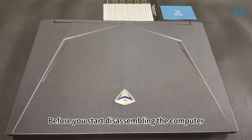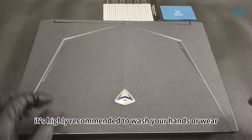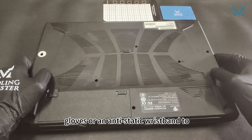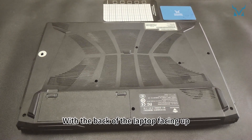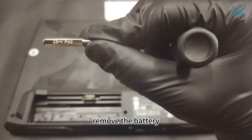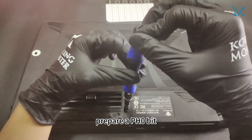Step 2: Remove the laptop case and battery. Before you start disassembling the computer, it's highly recommended to wash your hands or wear gloves or an anti-static wristband to eliminate static electricity. With the back of the laptop facing up, first open the power box by releasing the clips on both sides and remove the battery. Prepare a PH0 bit.